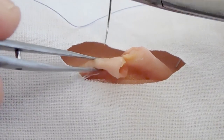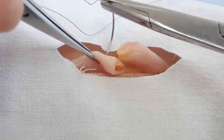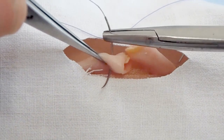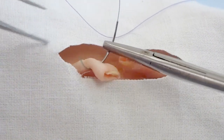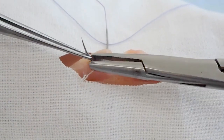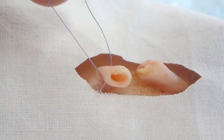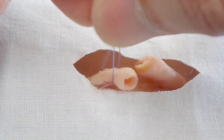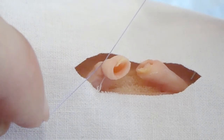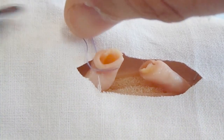Ligation with suturing is performed on the central end of the vessel, separated from the fascia, for prevention of filament loss. The vessel is sutured through its diameter with an atraumatic needle at a distance of 1 cm from the end. A surgical knot is made on one side of the vessel, after which the filaments go around the second half of the vessel and a simple knot is made.